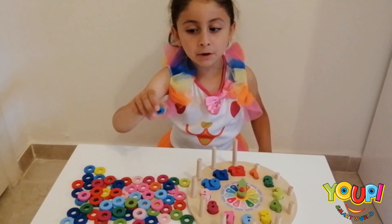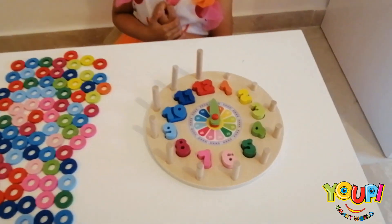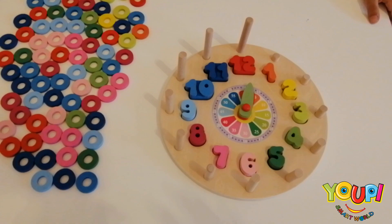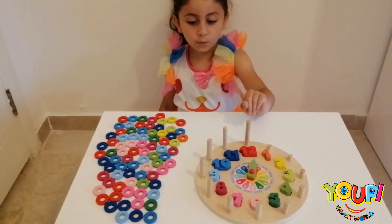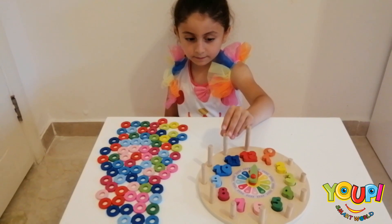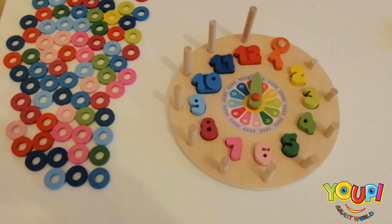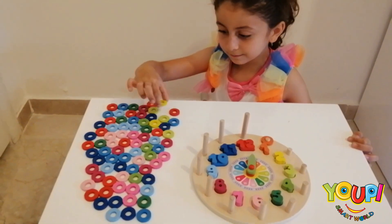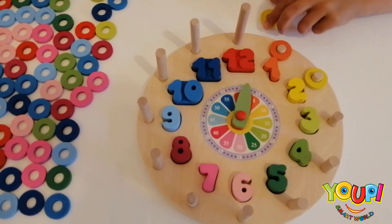Now it's time to put all of the rings. Okay, now let's start. Number 1 — what color is number 1, Yasmin? Orange. How many rings should you put for number 1? 1. Good. Let's see number 2. What color is number 2? Yellow. So how many rings should you put for number 2? Only 2. 1 and 2.